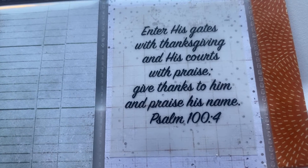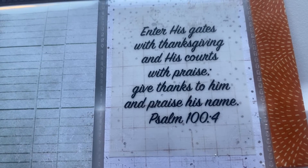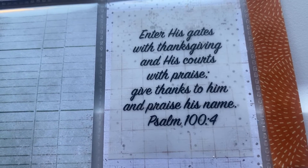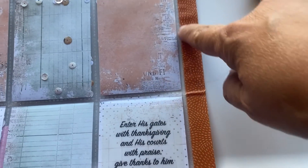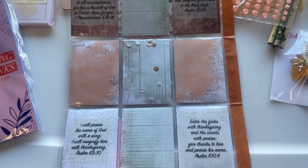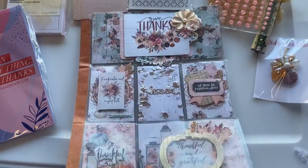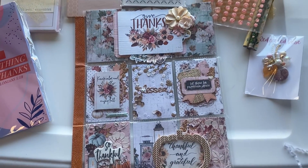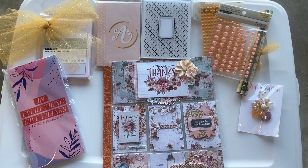'Enter his gates with thanksgiving and his courts with praise, give thanks to him and praise his name.' What a beautiful pocket letter! She put some washi tape on the back as well. This is what the back looks like, and again what the front looks like — just so much loveliness.